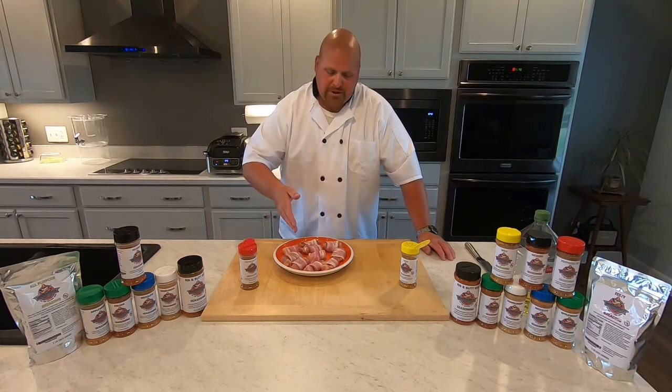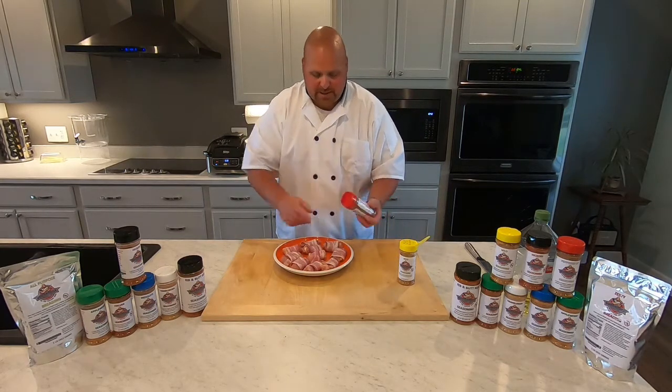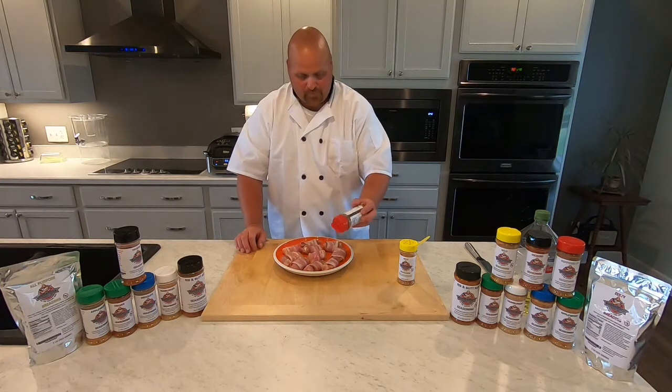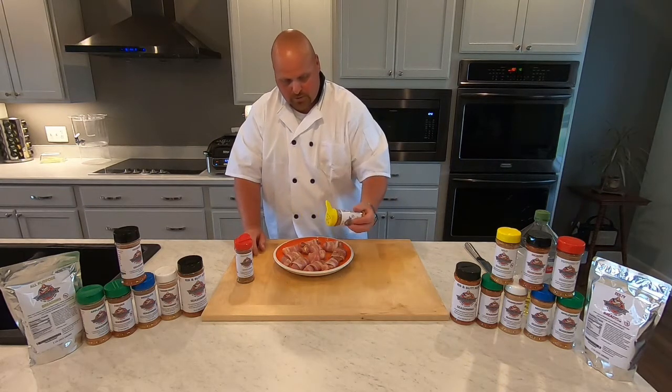Alrighty. I have my chicken breast and thighs wrapped in the Bubba Rock Bacon. I already pre-seasoned the chicken with the wild. Now I'm going to take it to the next level and use the peppered up on top. And you know what? I'm a spice junkie, let's go nuts, folks.